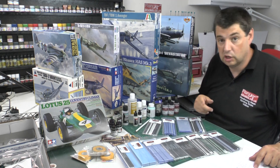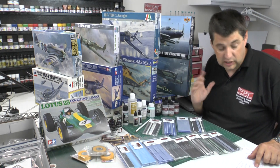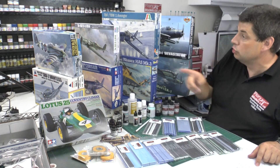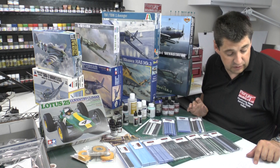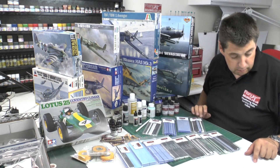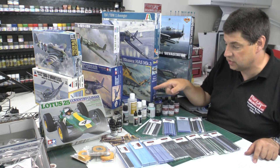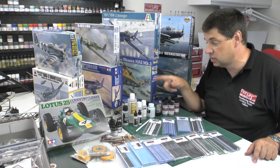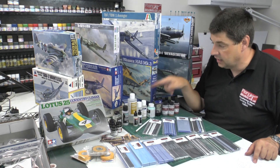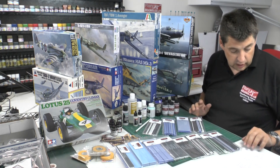We've also got the Devastator, which is the Great Wars one, the Italeri Avenger - which I believe is a rebox of Accurate Miniatures. Then we've got the Meng ME410 which was donated, the Hobby Boss TA152 which was donated, the Lotus 25 which was donated, and the Airfix Club box set - the 1/72nd Spitfire and 1/72nd Typhoon Eurofighter Airfix Club edition, also donated.